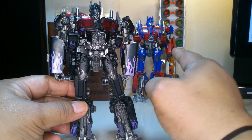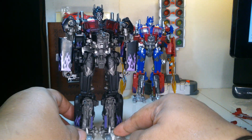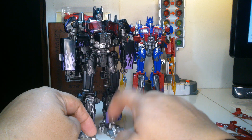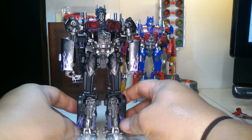One problem: this joint here is kind of loose. But the thing is it offsets it with the wide base of the die-cast feet. This is die-cast — I'm sure now it's die-cast.